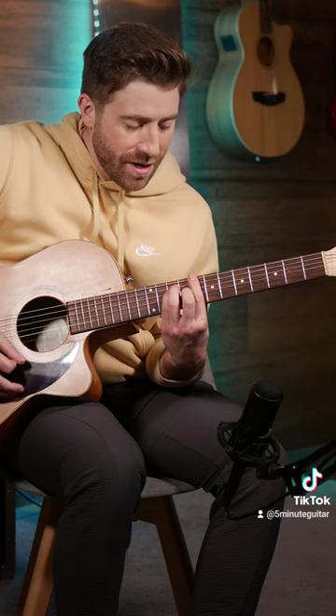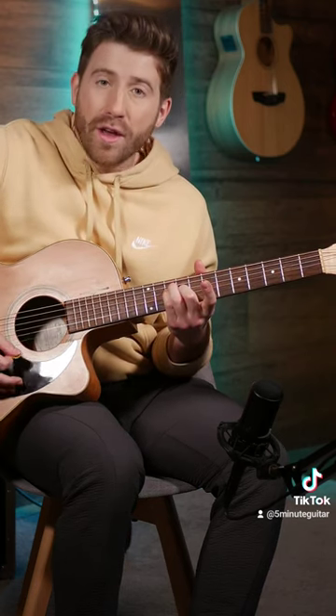Starting with a C on the eighth fret, then you're going to take your first finger off to play this — no bar there — and then move down to the first fret for an F. Now the C on the fifth fret is a little more challenging.